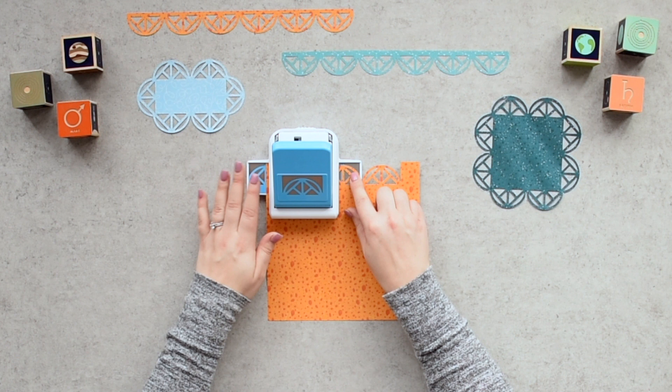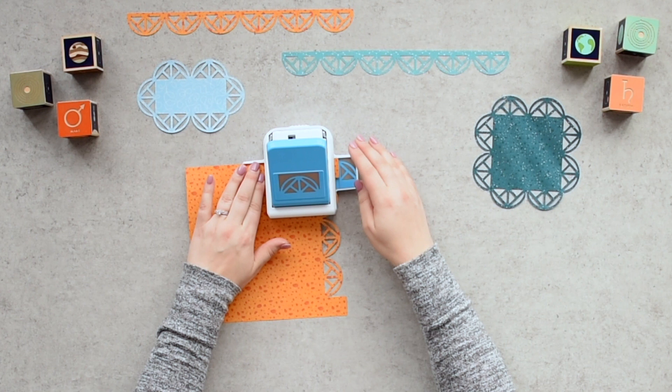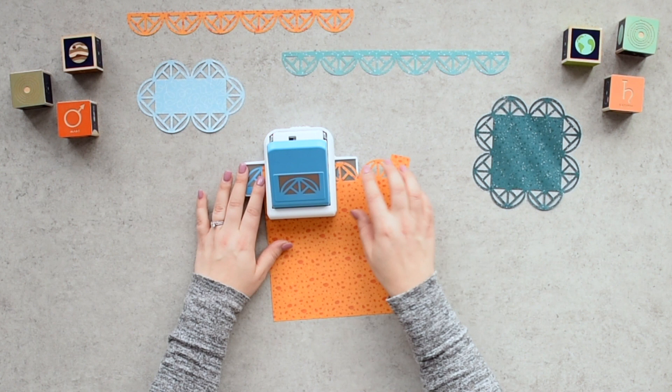Step five: rotate the paper and align this small rectangular piece with the long silver markings on the other side of the punch tray and punch again. Step six: repeat steps two to five with the three remaining corners of your paper.